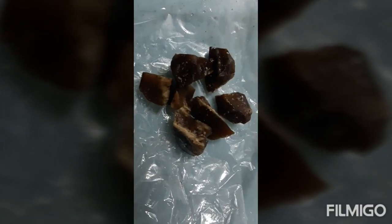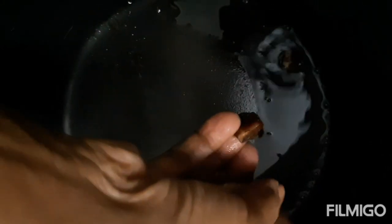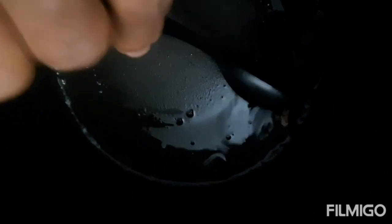Cut them into pieces and then fry them. Put the cooker on stir-fry mode, then put in some oil. Put in the pieces and deep fry them well until they turn brown in colour.